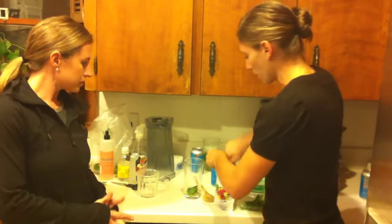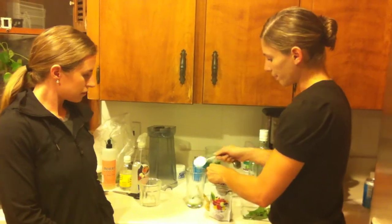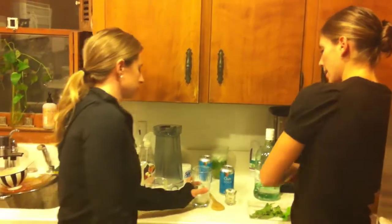Okay, so we have our tablespoon here, we're going to do two big old heaping tablespoons. So we have the mint in there, and Jillian is now going to muddle it.